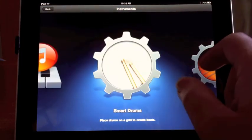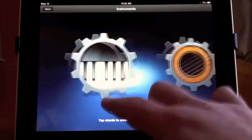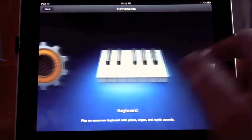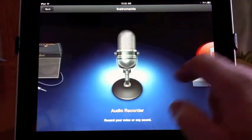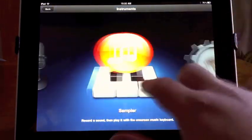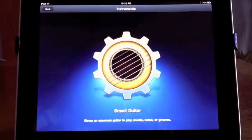Notice it's got all these instruments that you can use. It's got a sampler, smart drums, smart bass, smart keyboard, smart guitar, a regular keyboard, drums, guitar amp, and an audio recorder. So I want to go in here to the smart guitar.